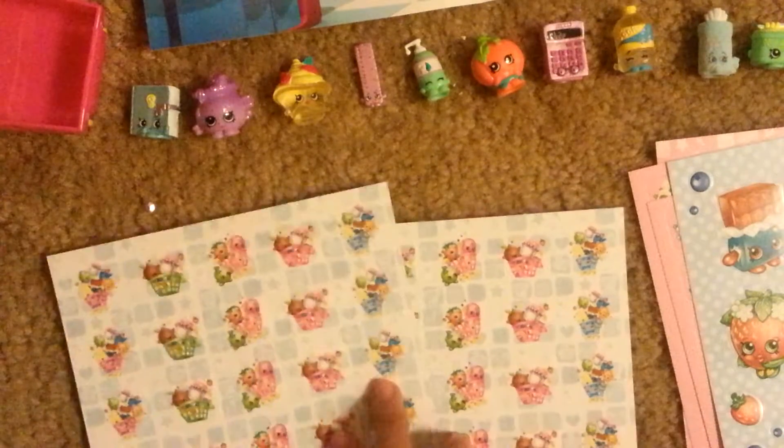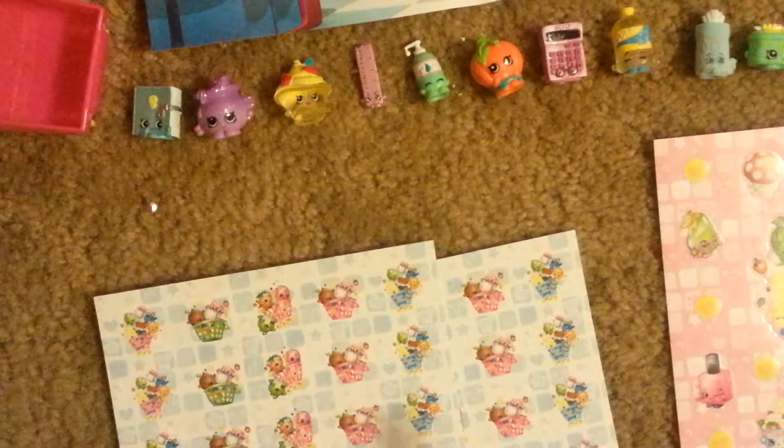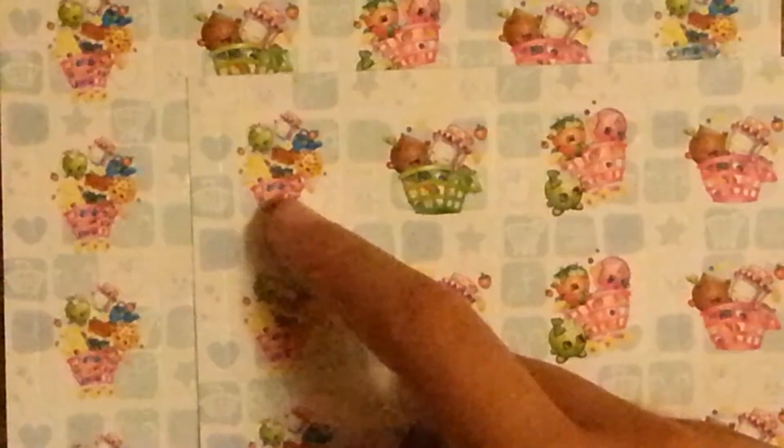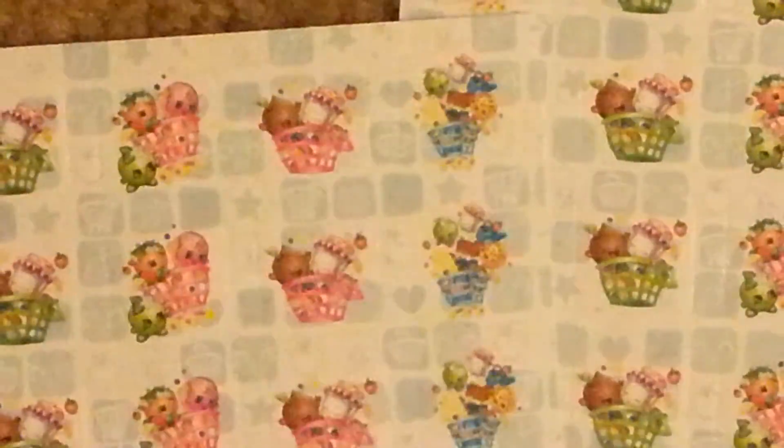The last two sheets are duplicates of each other, just like the square mini ones — so you get two duplicates for two of these. These are Shopkins in shopping carts. We have a very mini Apple Blossom, Grand Jam, Cheeky Chocolate, Cheesy, and Cookie Cookie. There's also Coco Nutty and Grand Jam in a basket, Delish Donut, Strawberry Kiss, and Apple Blossom in a shopping cart, Coco Nutty and Grand Jam in a different basket, and one with a blue card.